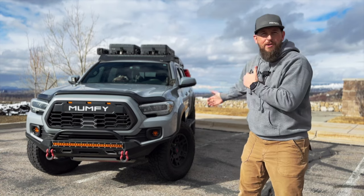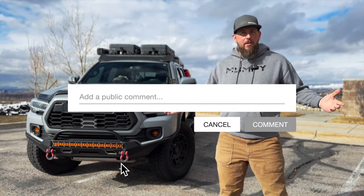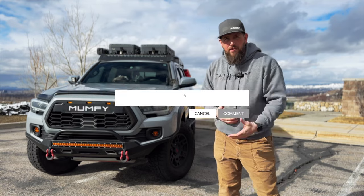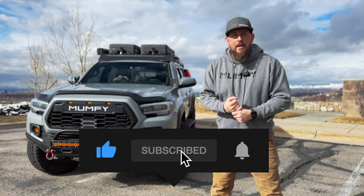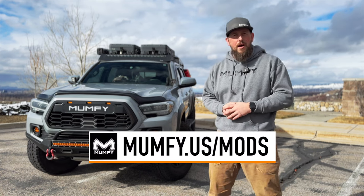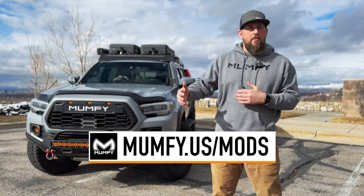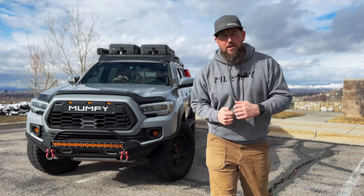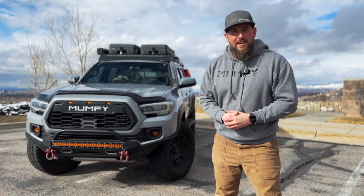That's going to wrap it up for this video. Hope you enjoyed the vehicle walk-around and that it helped inspire you for any mods you're looking at doing. Let me know in the comments what you think and what mods you're considering for your Tacoma — also let me know what you'd like me to cover in upcoming videos. If you're interested in any of the modifications, head over to mumphy.us/mods where I keep a running tally with affiliate and direct links. Thanks for joining me, stay tuned for more videos, and I'll catch you in the next one — peace!